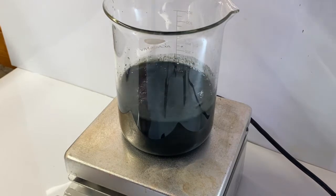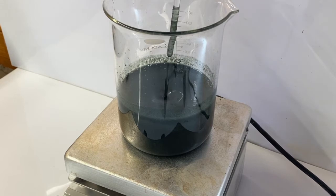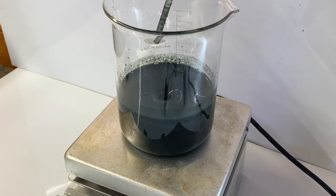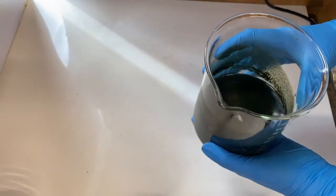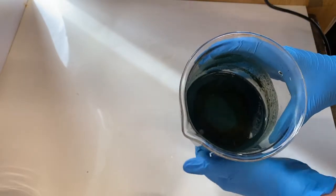It was quite a pain because it was so viscous, so I had to use a glass stir rod to get it started. But then the magnetic stirring kicked in. What remains is a suspension of iron hydroxide in a solution of sodium sulfate.